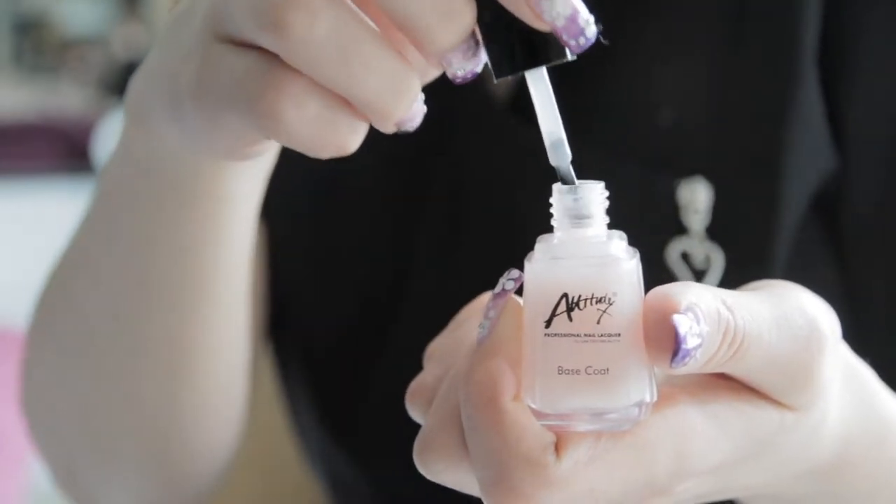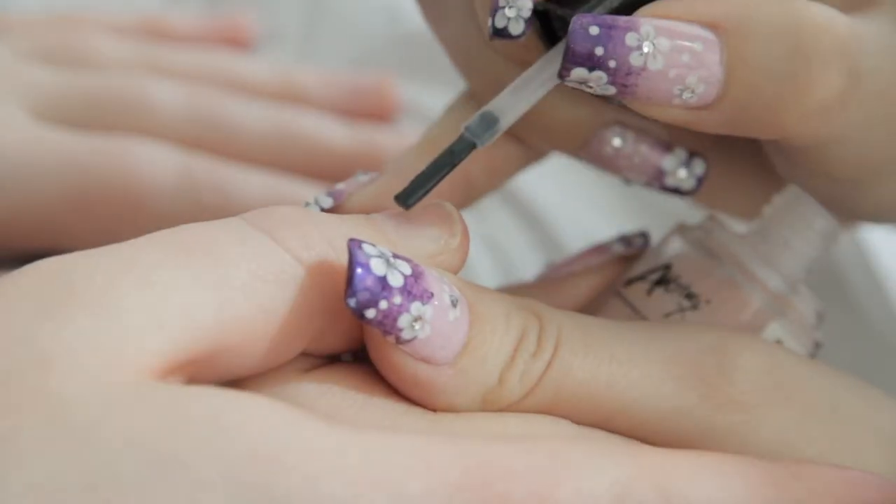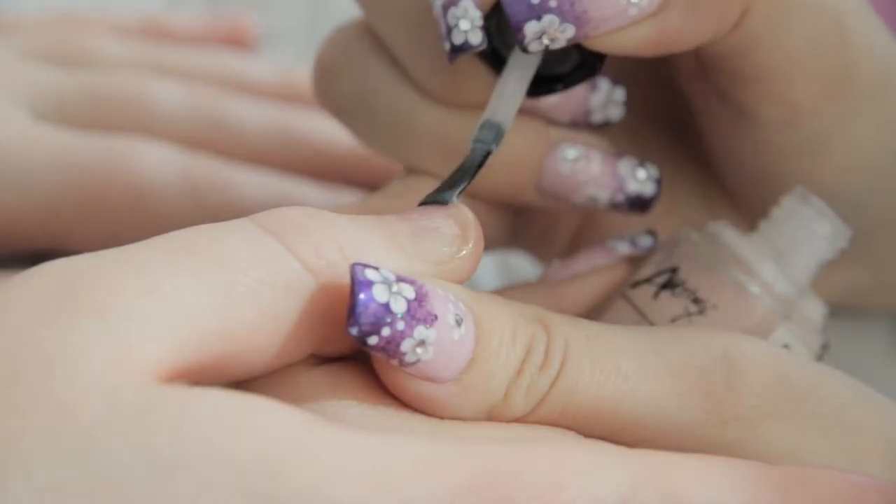The next step is to apply a base coat to all of the nails. This will act as an adhesive for the nail polish to adhere to the nail plate.